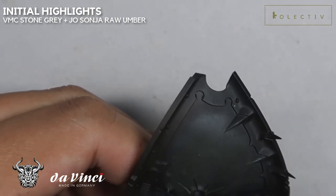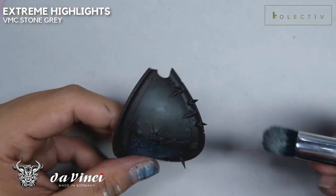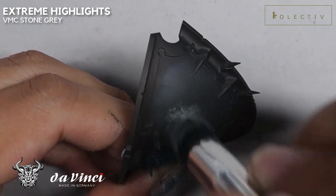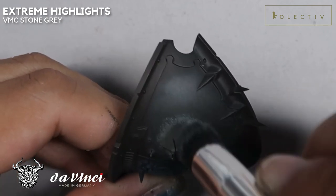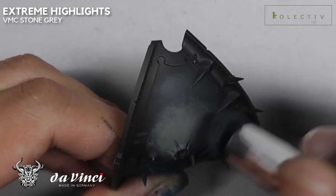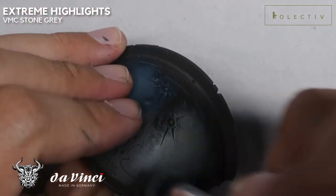We want to do this in the stipple technique and focus more towards the highlight, so you start building more and more layers towards the highlight area. Adding more and more Vallejo Model Color Stone Gray, we are adding an extreme highlight here. One area of improvement I would say is that we could have made the change a little bit more gradual — the transition would have been a lot smoother. However, since we have directly added in the Stone Gray, we are stippling from the middle outwards. Because there's less and less paint, the transition is going to be less and less opaque, and we get a natural transition. This is another way to create a transition: just go from the highlight all the way to the shadow.